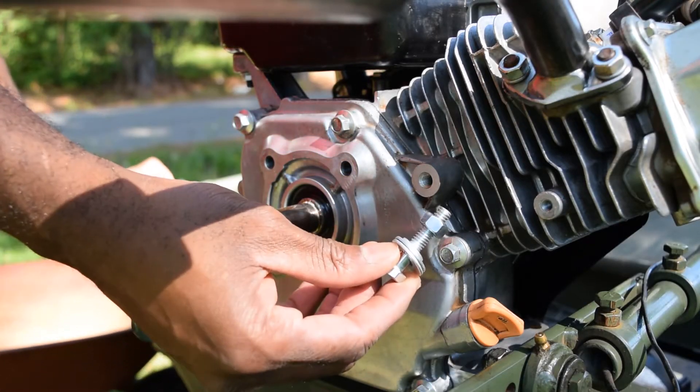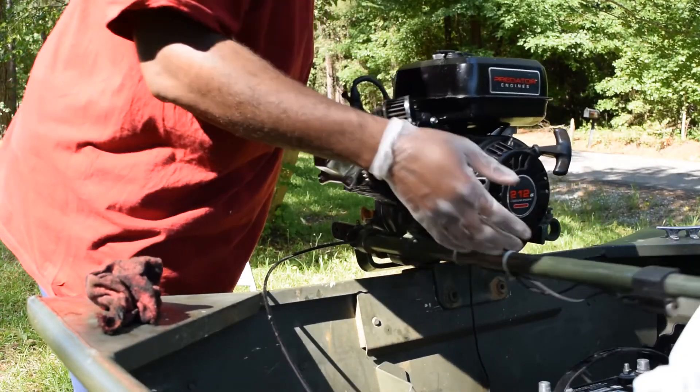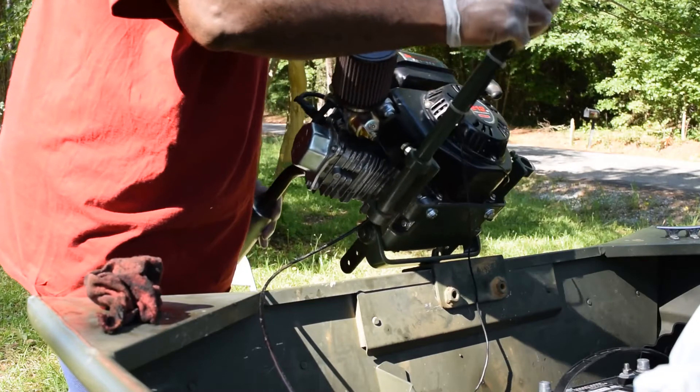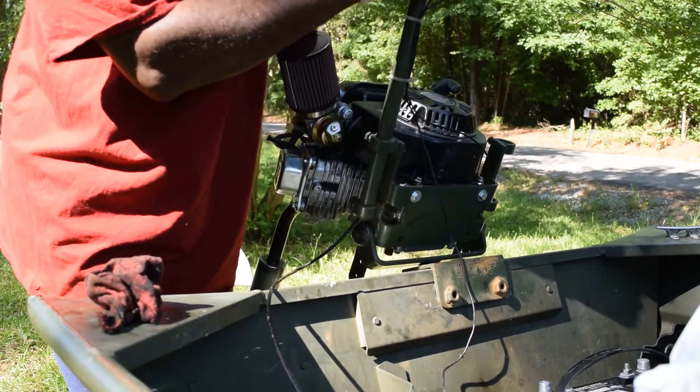I've got a new bolt — five sixteenths inch bolts. Once you get the first two bolts in, you can tilt it up like so and get the bottom two bolts in.